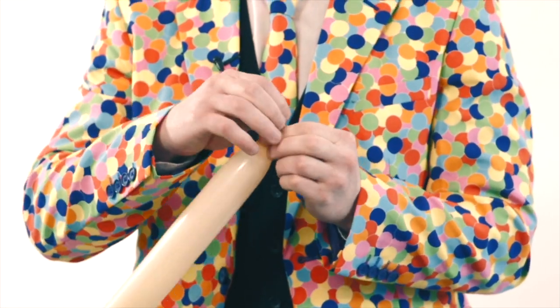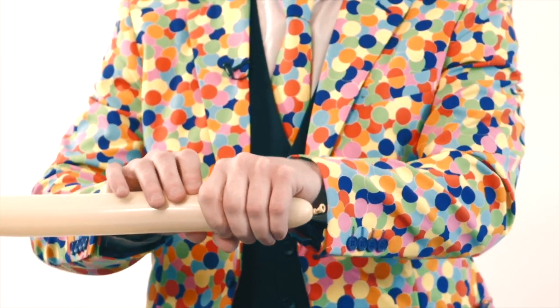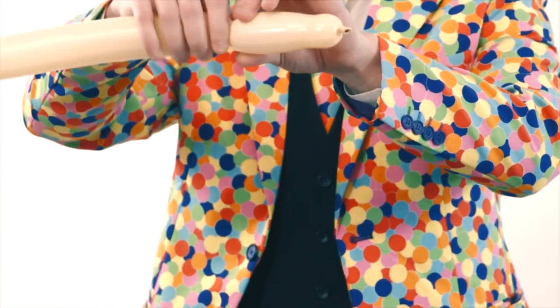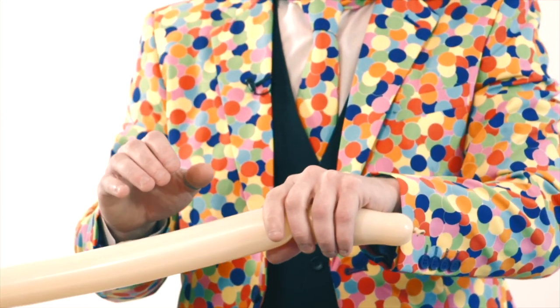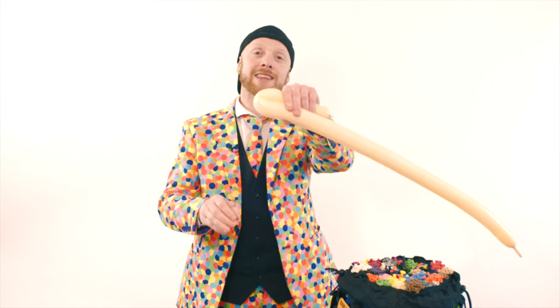The first thing we're going to do is make the kangaroo's head. The kangaroo's head is going to be around about four fingers long. We're going to twist it and then make a flower paddle — this flower paddle is around about three fingers — and twist it around. This is going to be the kangaroo's head.